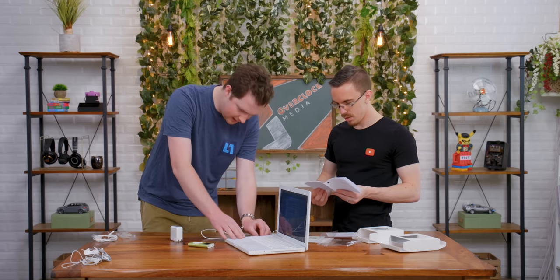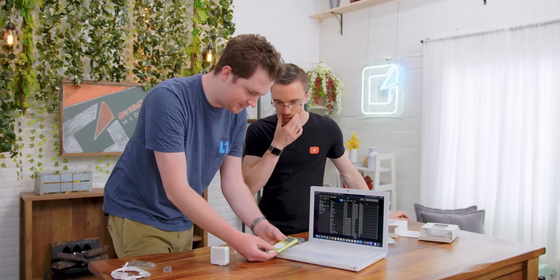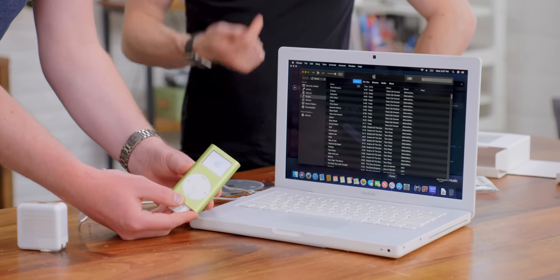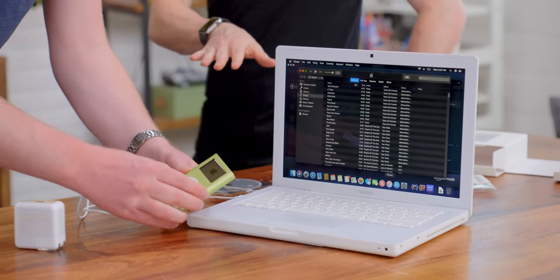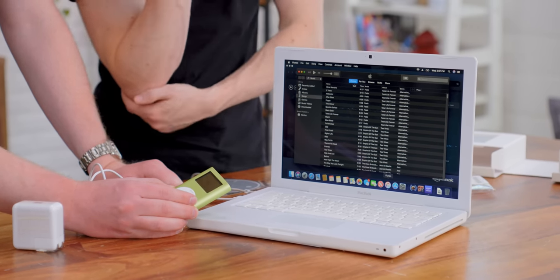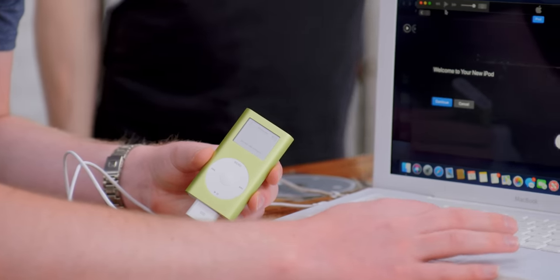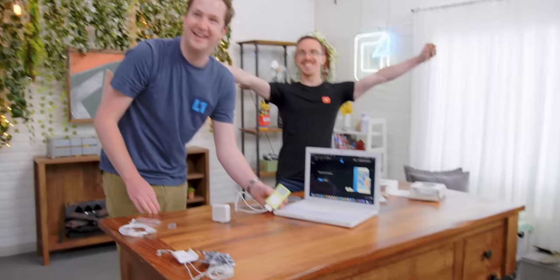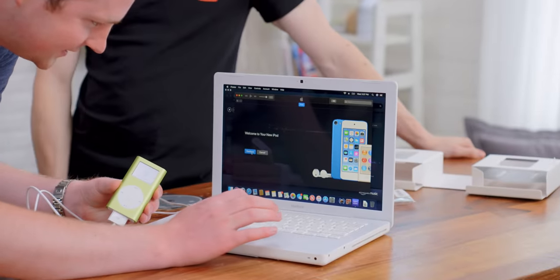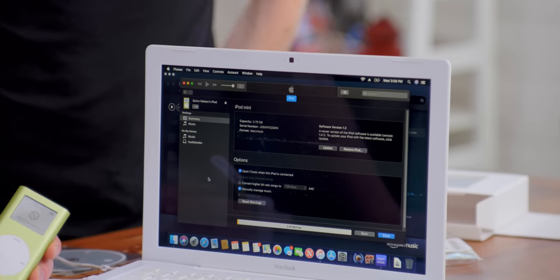So let's plug this in — the iPod is dead but it can charge over FireWire, so we should be good. Let's plug this puppy in. Oh, that's satisfying — she lives! Is iTunes actually going to light up right now? iTunes doesn't lose support for old iPods — that's one advantage of such an old program. My only question is if it still works over FireWire. It is saying do not disconnect. Welcome to your new iPod! Yes! It works over FireWire — that's so cool.